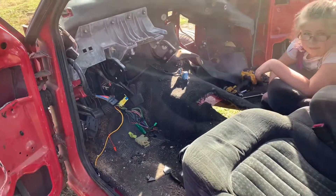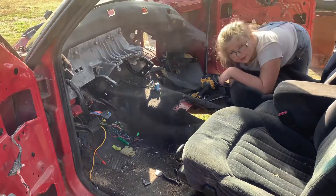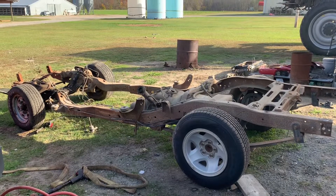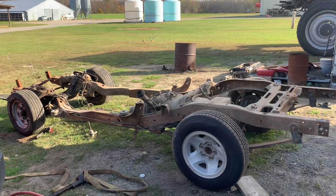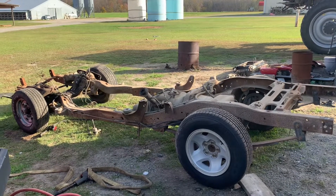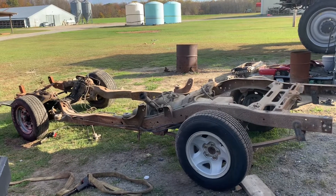All right, we're making progress. Stay tuned. As you can tell, we did quite a bit today. We got the front clip off, cab, and bed.